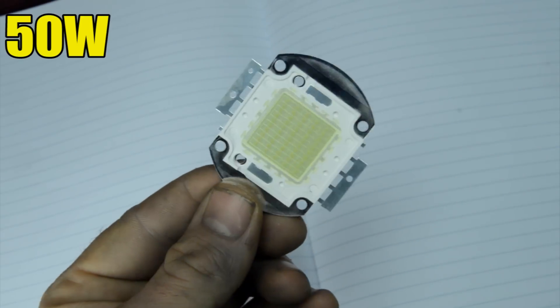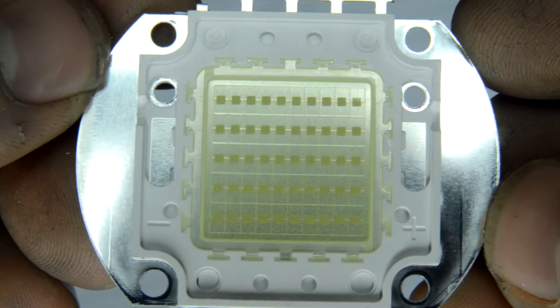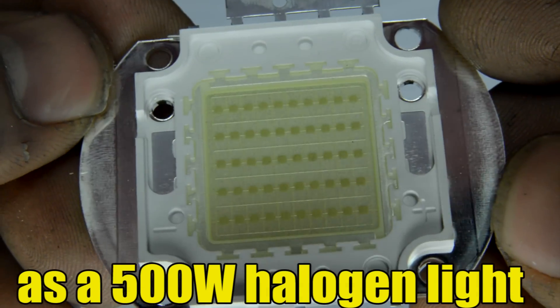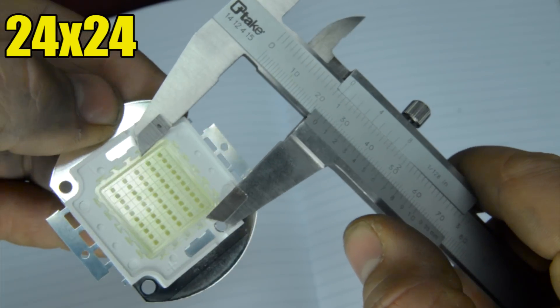I bought this 50 watt LED — it is extremely powerful, lighting up almost as much as a 500 watt halogen light. With a caliper we can measure it and it is 24 by 24 millimeters.